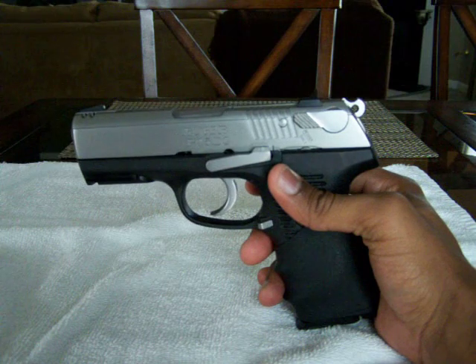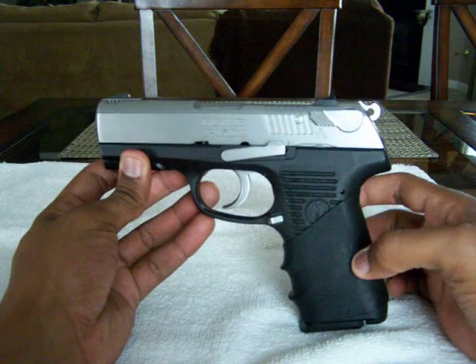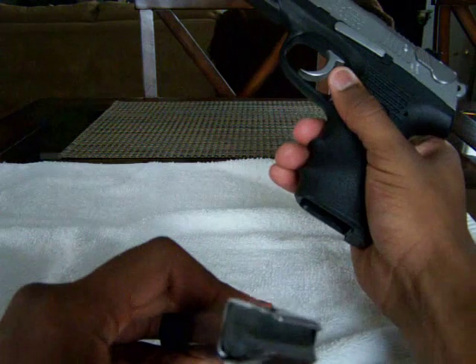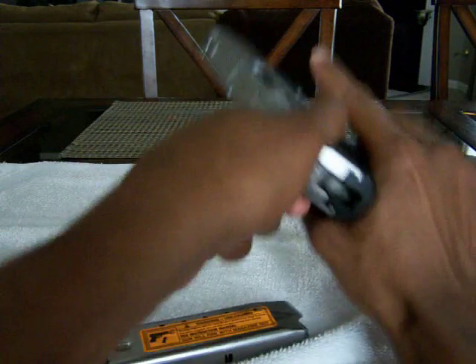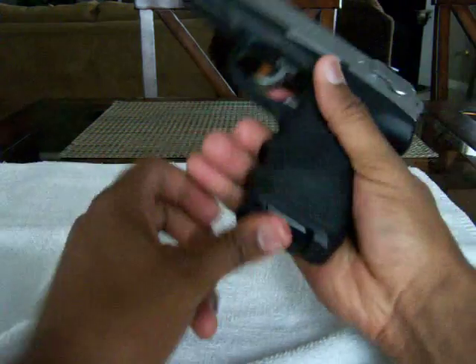Ruger P95DC once again. Just wanted to go over a couple other features that this gun has. I actually put a whole grip on this weapon. Just because you're seeing my videos for the first time — no bullets in the magazine, the handgun is empty. Just for instructional video purposes, I want to make that clear.